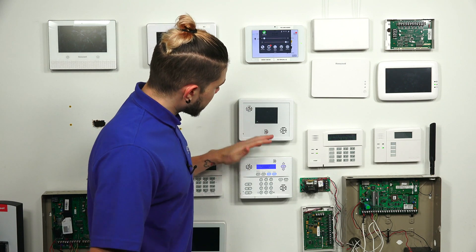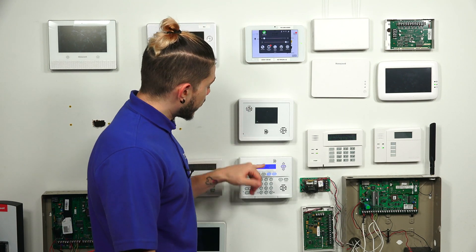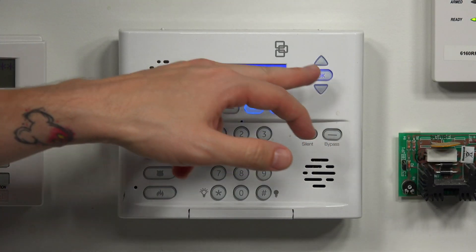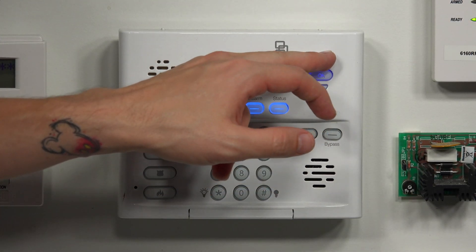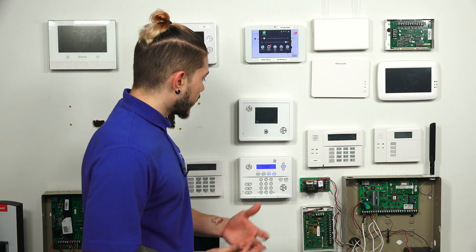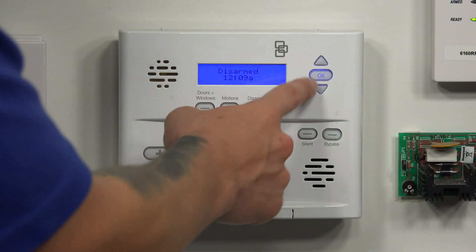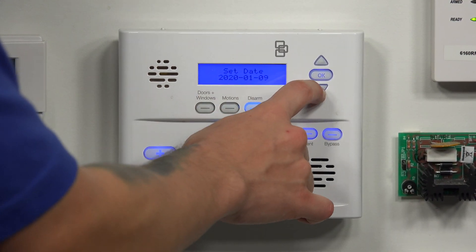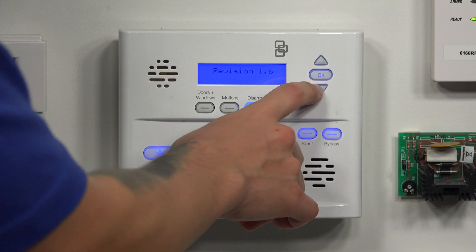We have our Simon XT here, and it's disarmed at the home screen. Checking the firmware version on the Simon XT is probably one of the easiest things in the world to do. You really just have to use these up and down arrow keys, and it'll show you your revision number. You're going to hit the up or down arrow key — doesn't matter which way you go — and eventually you will come across a screen that will show you the revision.